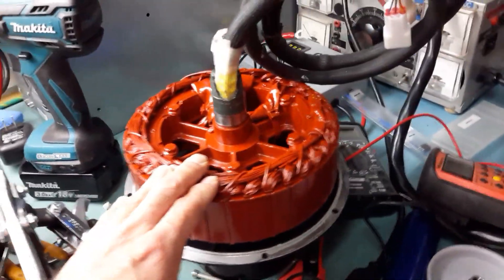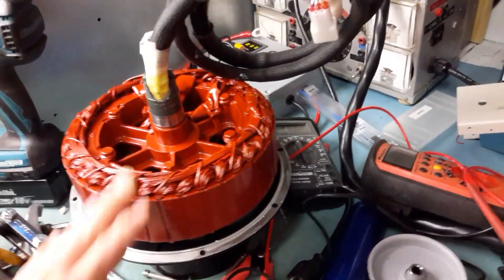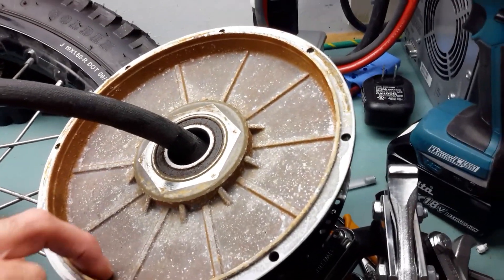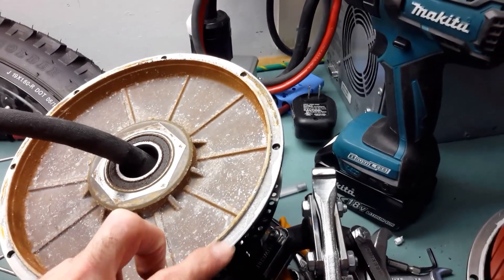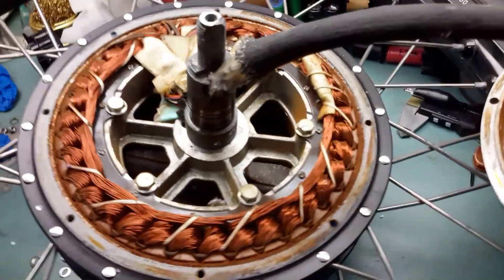Let me show you what happens when you don't do that and you leave your bike in the rain. You can see this orange and brown color here — this is the inside of the aluminum. Normally it's aluminum color, but here all the iron has rusted.